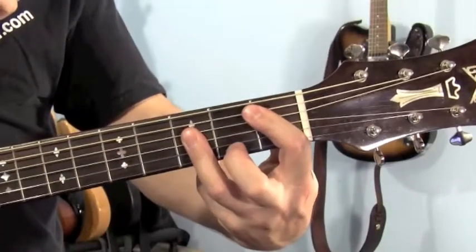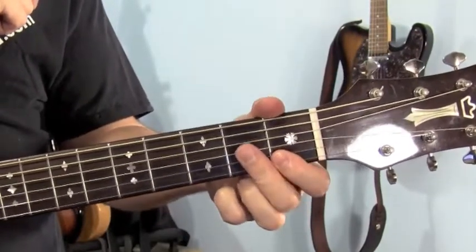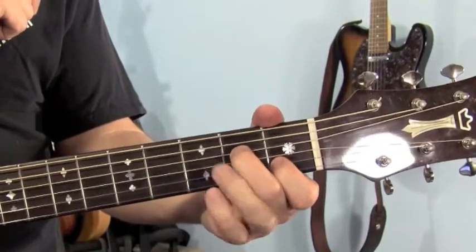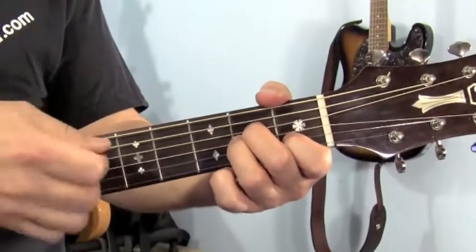To go from there to the A minor, your first finger goes to the 2nd string, 1st fret. Your middle finger plays the 4th string, 2nd fret, and your ring finger crowds behind it so you're on the 3rd string, 2nd fret. Play 5 strings.